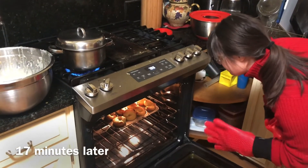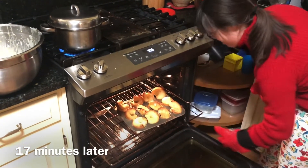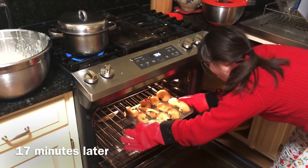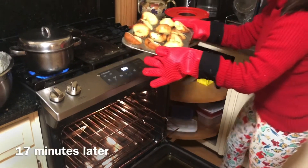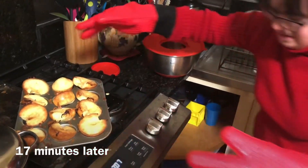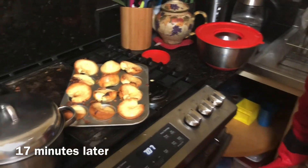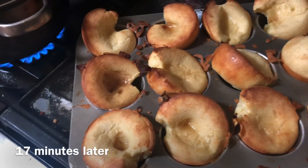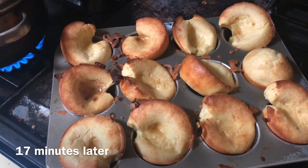Wow. Close her up, Grace. One thing you'll want to be careful of is the little drops — see the little drops get picked up on the rack and burn from there. That's what happens. These came out very nicely.